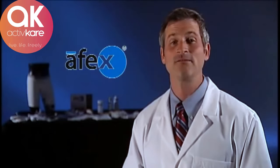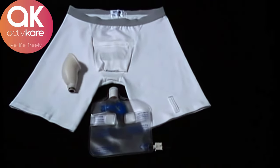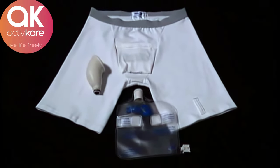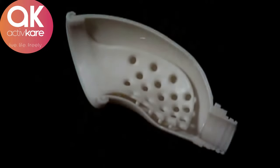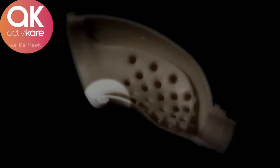Here are some details on how the innovative Apex system works for men. The Apex system is composed of three components consisting of a patented receptacle, a pair of boxer briefs, and a collection bag. The receptacle is composed of a firm but flexible outer shell and soft inner liner. The inner liner creates a unique double wall so the skin is elevated away from the residual urine and wetness.